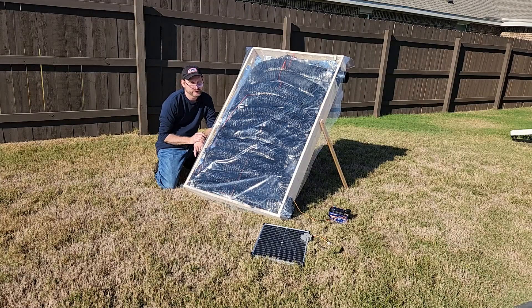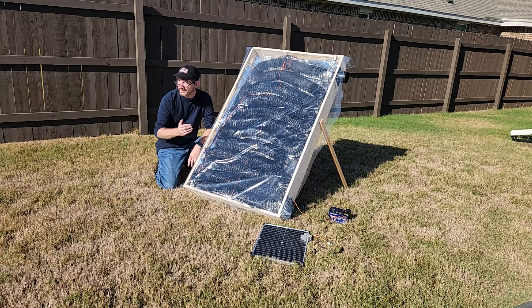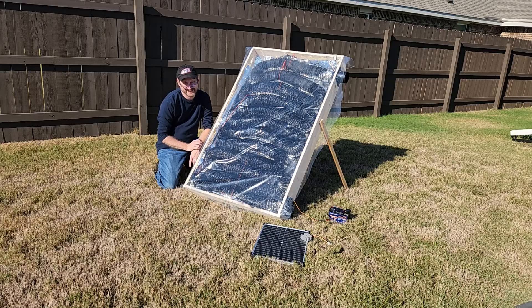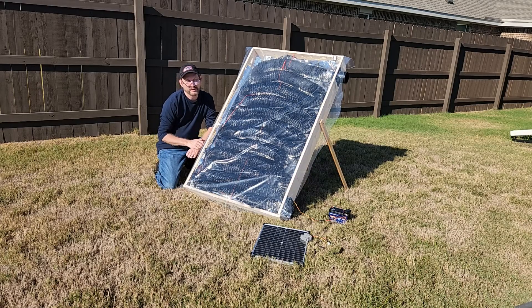So here it is — my solar air heater putting out temperatures of 170 degrees Fahrenheit with a tiny little fan, the power of the sun, and the greenhouse effect. It's pretty awesome. I'll put a parts list down below if you want to try something like this yourself. Drop a comment down below, give me a thumbs up, and let me know what you think. Thanks everybody, see you on the next one.